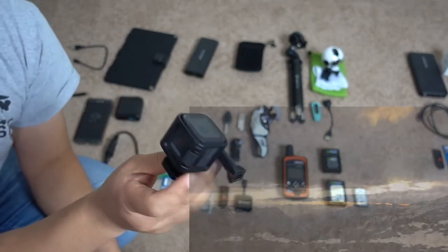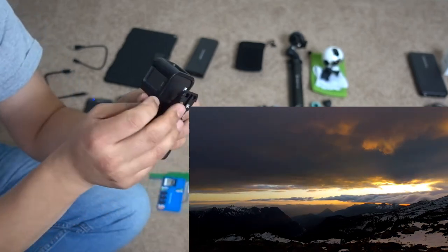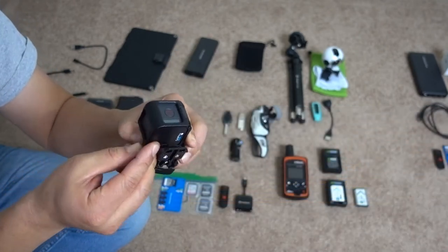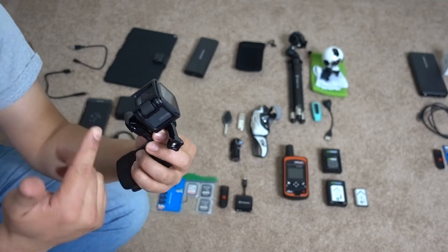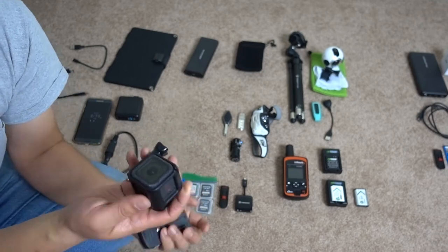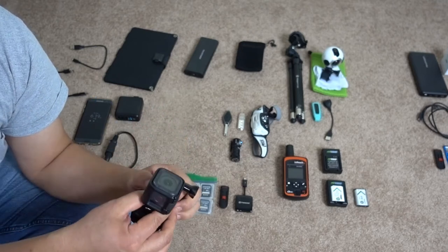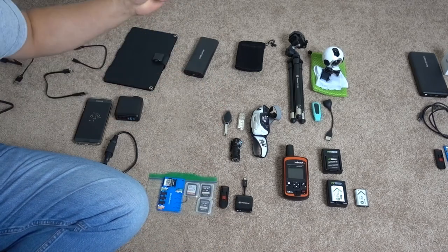The GoPro is great for taking time-lapse photos — it's so easy, small, and light. You can plug in a battery pack and let it run for hours. It's simple to use, takes great quality video, and you can set the field of view from really wide to more normal. I might not take it, but it's so great for time-lapse and I do love time-lapse.